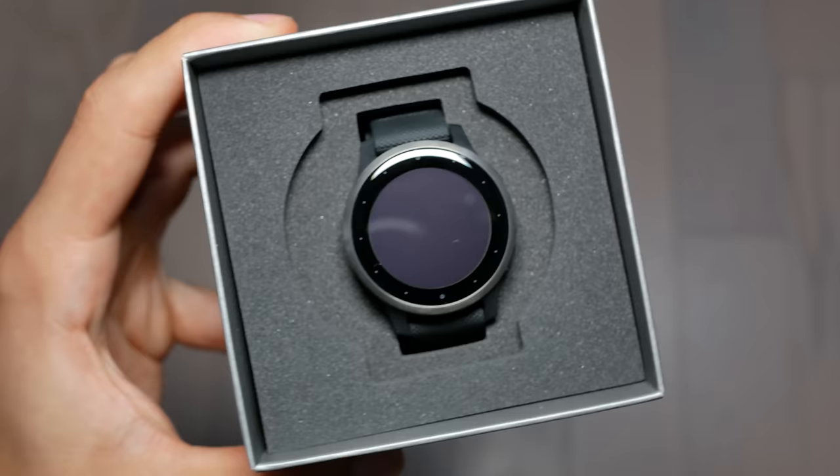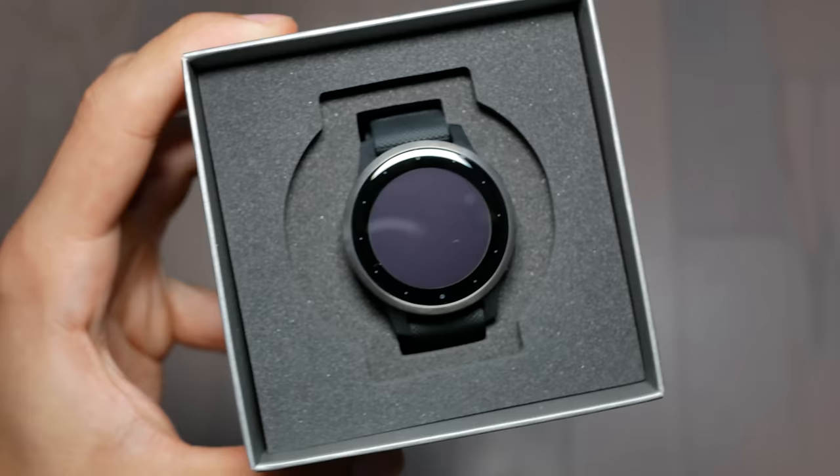Another nice bonus is that it uses Gorilla Glass 3 on the display. The materials they've chosen make it very rugged but still very stylish. I noticed when walking around with the watch, dinging it on walls, there were no scratches or dings on the screen. I'm very thankful for the rugged design.